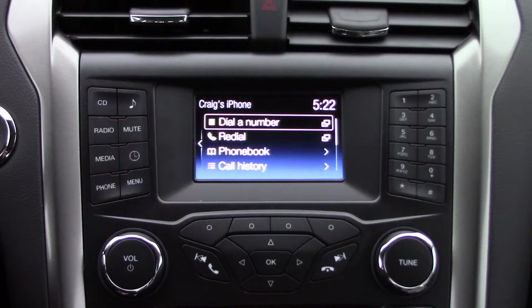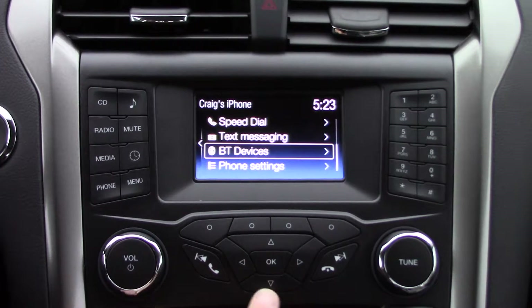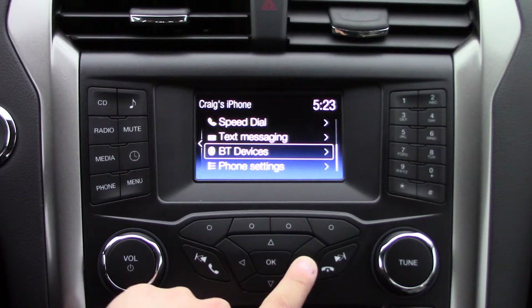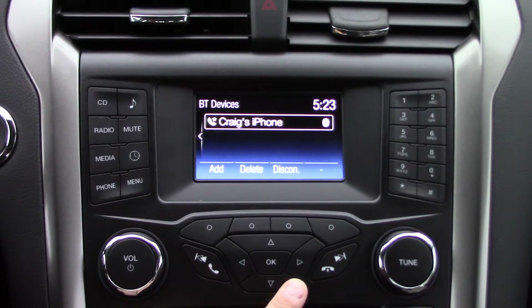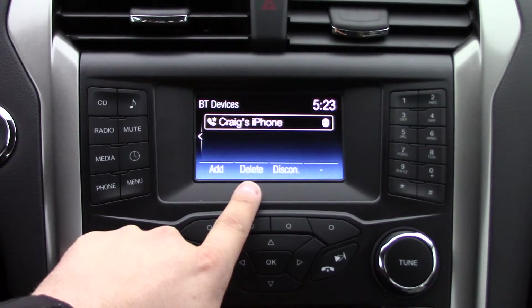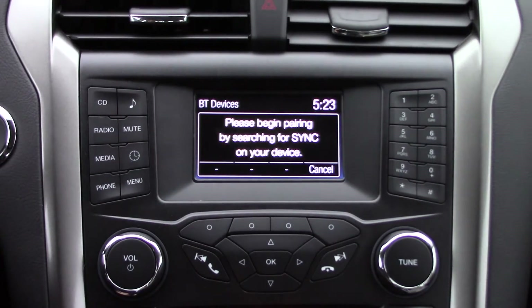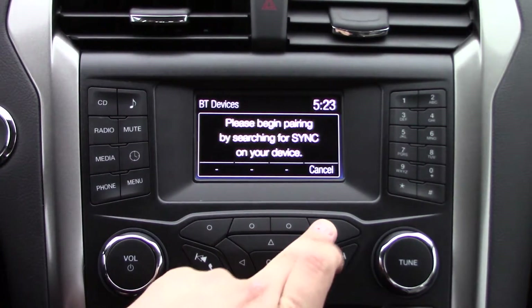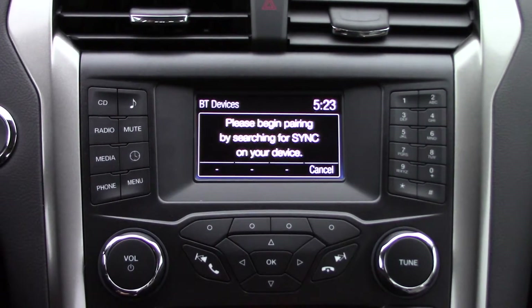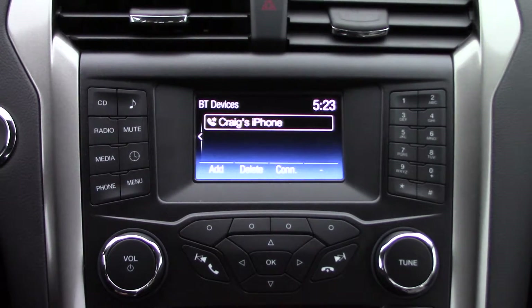Now if you want to sync up your second phone, come down to Bluetooth Devices using the arrows. Come to the right and it will show your current device — Craig's iPhone. From there you can delete, disconnect, or add. Hit Add and there you go — that's all you have to do to sync up that second phone. And that's how you sync your first and multiple phones on the MyFord screen with Sync 3.